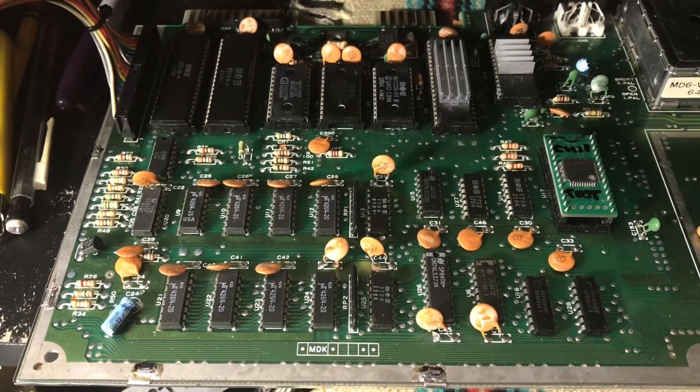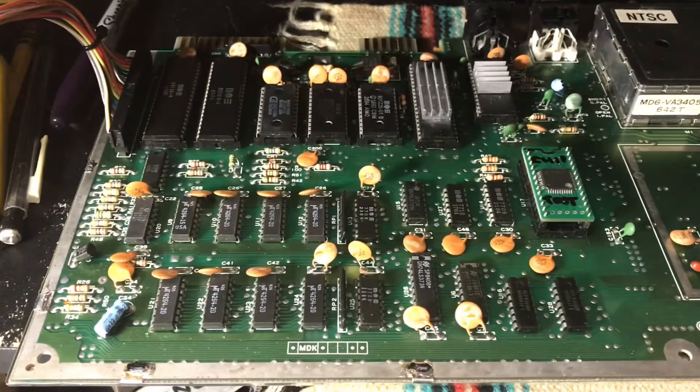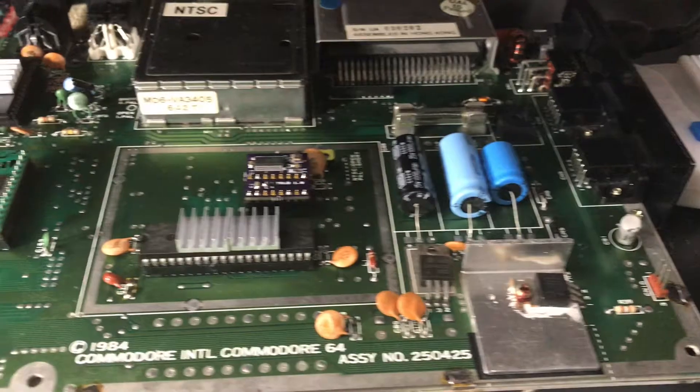Hello there, Commodore fans. This is Apex Techno, and I just wanted to show this off. It's a C64 board, obviously. It's a Revision 250425, so it's the slightly later 1984-style board.